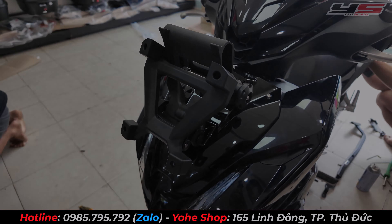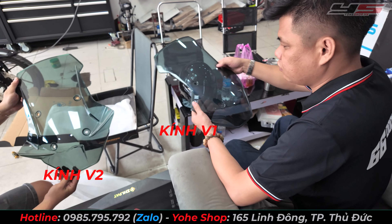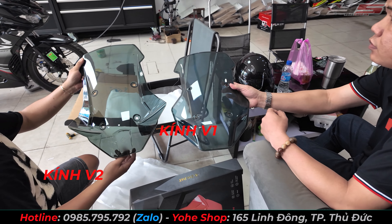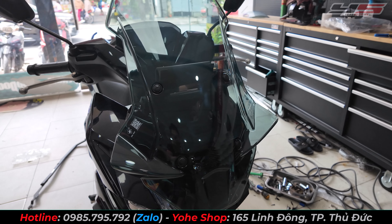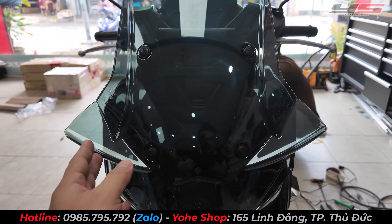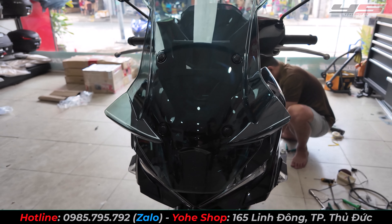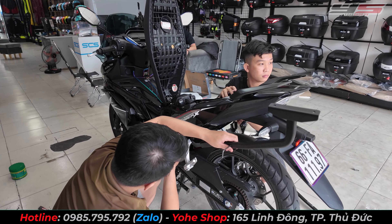Mình sẽ có hai loại kính: kính bên tay phải là V1, còn bên đây là kính V2. Mẫu kính Gipack V2 sẽ khác với V1 là có thêm hai cái mang ở đây. Nhìn vào sẽ ngầu hơn, và giá của nó cũng giống như bộ V1 thôi.